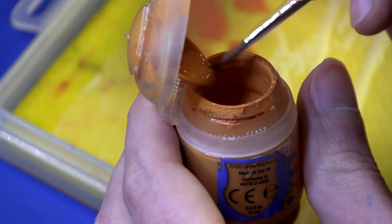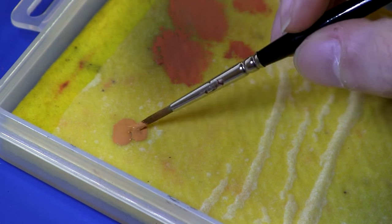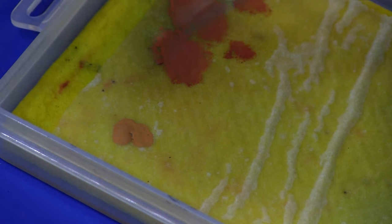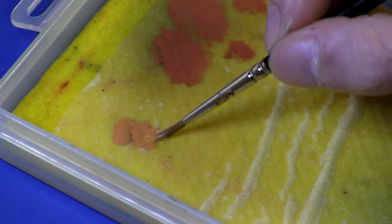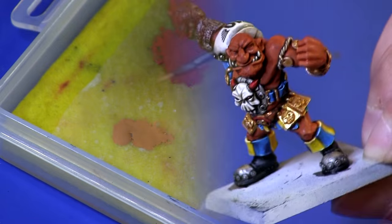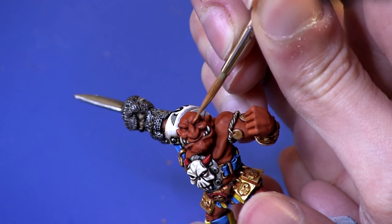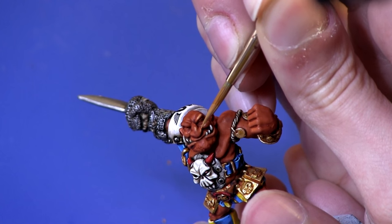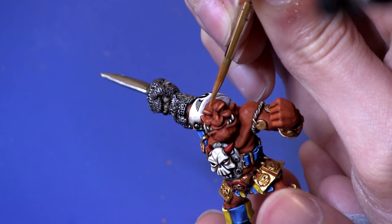I'm just going to grab some out of the pot like with the Ratskin. With this one you want to water it down quite a bit more so it's almost like a glaze — we don't want it to be a glaze, just almost a glaze. Now I'm just going to pick out all the raised edges: top of the eyebrow, bits like the nose, top of the nose. It takes a bit of practice but you get used to it and you kind of know where to put the paint eventually.